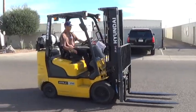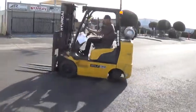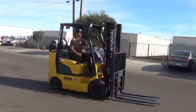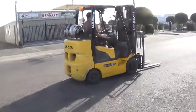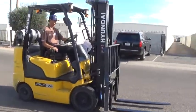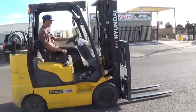We have a 2011 Hyundai forklift. The model is a 25LC-7A. It's a 5,000 pound base lifting capacity, runs on propane fuel. It has cushioned tires, good for use on solid surfaces either indoors or outdoors. It has an automatic transmission with forward, neutral, and reverse switch, and a rear backup alarm.